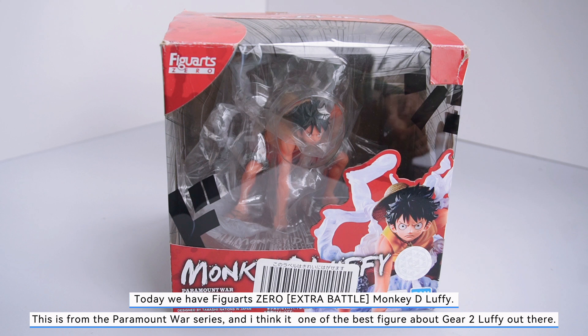Today we have Figure Zero Extra Battle Monkey D. Luffy. This is from the Paramount War series and I think it's one of the best figures of Gear 2 Luffy out there.